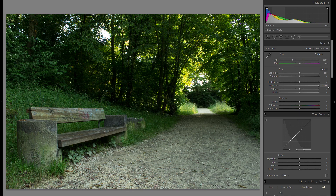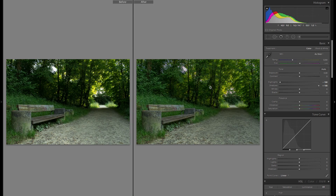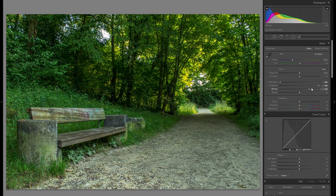I'm going to start out by bringing up the shadows as well as bringing down the highlights both by 100, which gives a very neutral picture with a lot of details in both areas. Then I'm going to bring up the whites and not worry about clipped areas since I'll use them later for an effect.